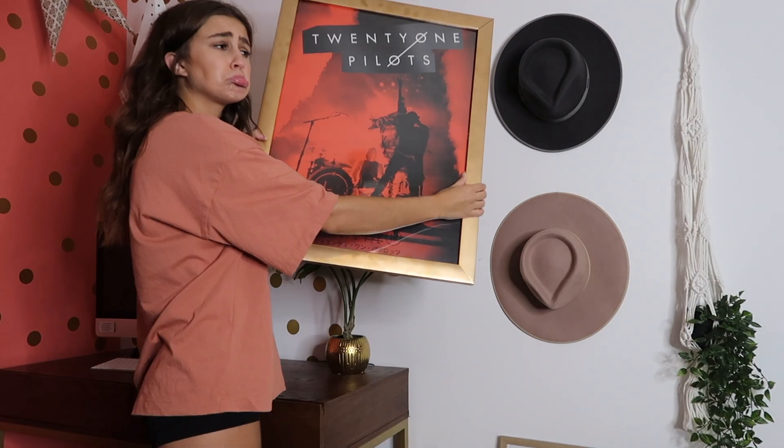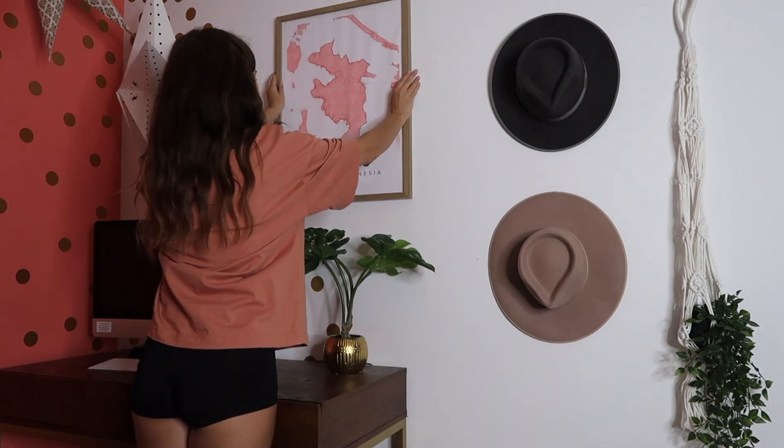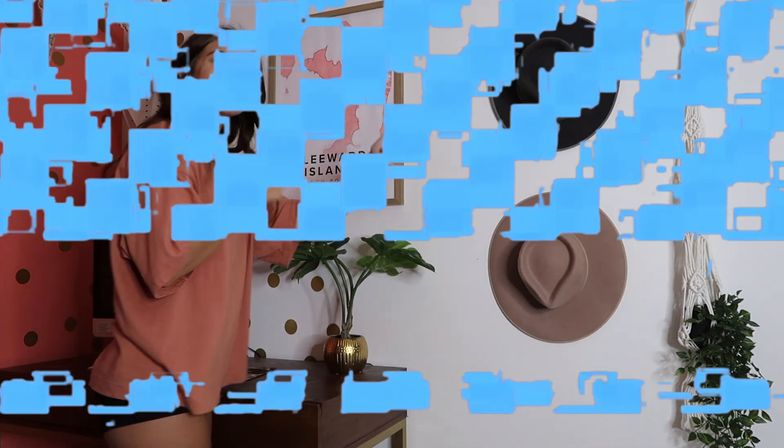I decided to take my other Twenty One Pilots poster down and put up my Map of the Soul poster that I had in my dorm — I absolutely love it. Then I decided to take these little dot stickers off the wall. I just don't love them anymore and want something different, so I'm going to take them off. Hopefully it doesn't look bad, but I think it will look good.